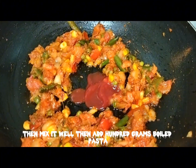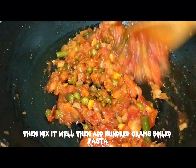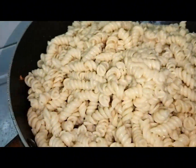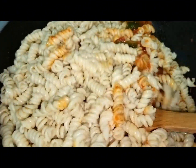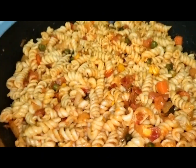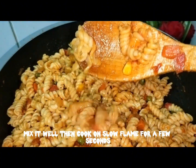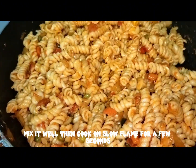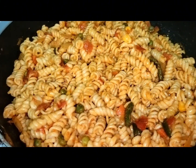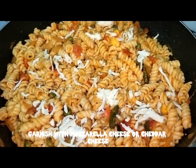Then add 100 grams boiled pasta. Mix it well, then cook on slow flame for a few seconds. Garnish with mozzarella cheese or cheddar cheese.